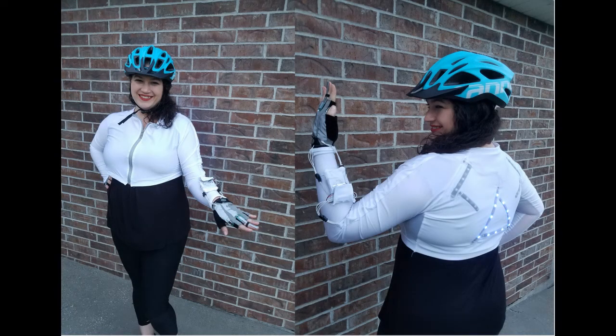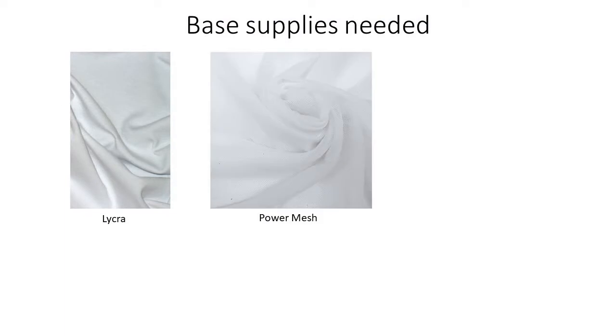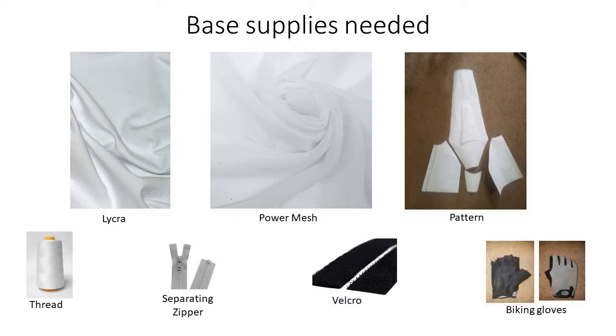Welcome to Elements 14 Presents. Let's get started with the supplies we need to gather to actualize this shrug. The supplies we will need are lycra, power mesh, a shrug or jacket pattern, thread, a separating zipper, velcro, and some biking gloves to build the cycling shrug.